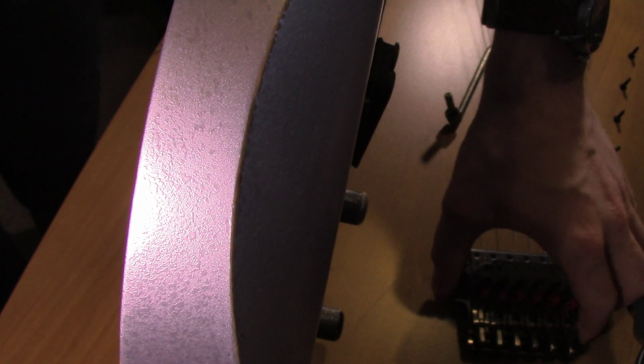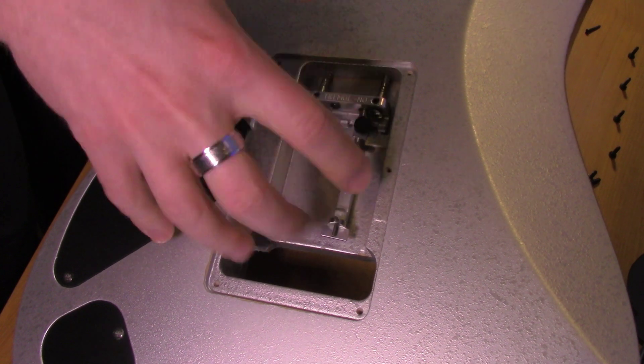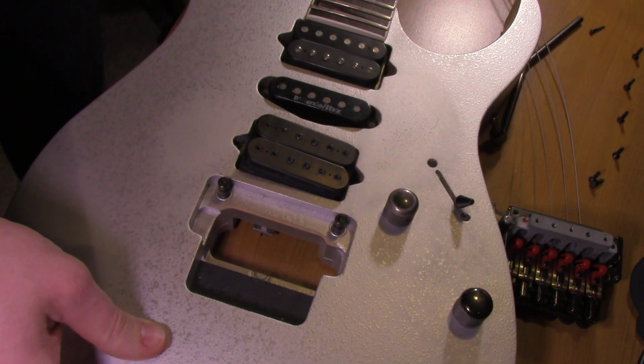I just got the bridge off — I don't know if you guys can see it, but that's this big thing here. I had forgotten that I had a tremolo system set up in the back, which made it really difficult to take the bridge off because I had to loosen everything. Anyway, I finally got it off and now I can actually get to the pickup.